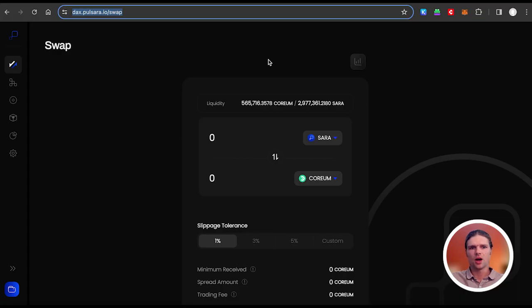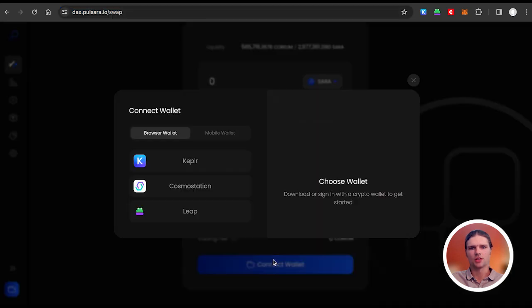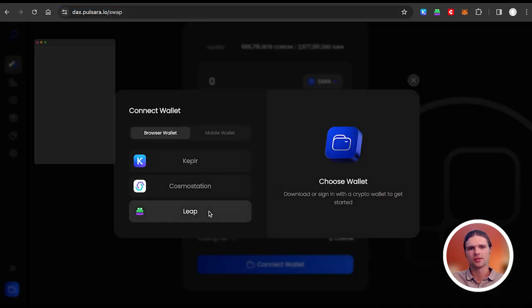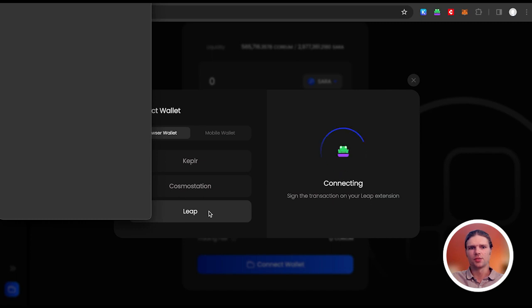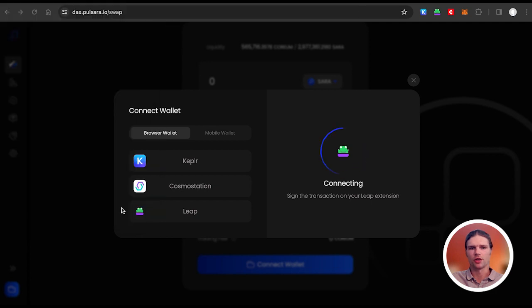To get started, log on to dax.pulsara.io and connect your Cosmos-based wallet to the site. Here I'm using the Leap wallet, but note that browser extensions for Cosmos Station and Kepler wallets are also supported.